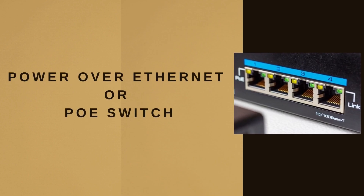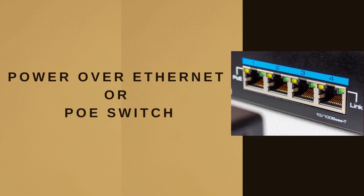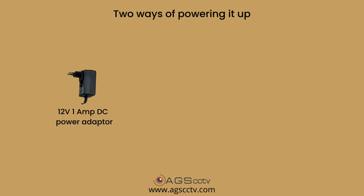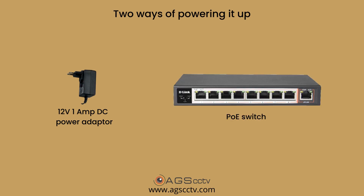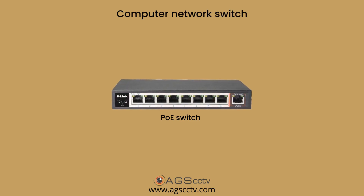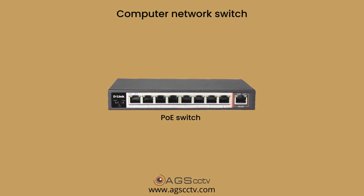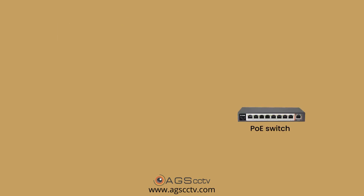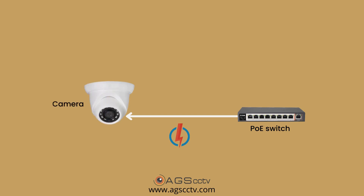Welcome to a video on Power over Ethernet, or PoE switch. Any electronic system needs to be powered up for it to work. In an IP CCTV system, the cameras work on DC power, and there are two ways of powering it up. First, it can be powered locally using a 12V 1A DC power adapter, or it can be powered using a PoE switch. The PoE switch is a computer network switch which can also power up the IP cameras connected to it.